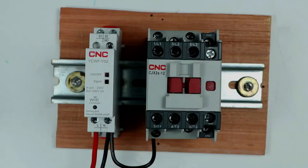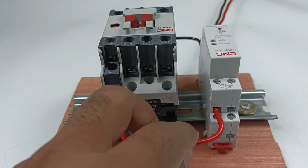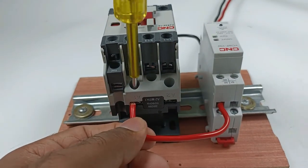On the top of this controller you will find the terminals of the NO contact. You will get phase supply at the NO contact terminal. Connect one end of a wire to the NO contact, and connect the other end to the A1 terminal of the contactor to provide phase supply and turn the contactor on.